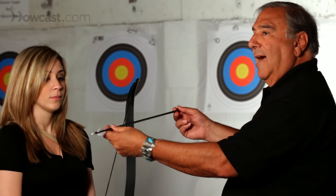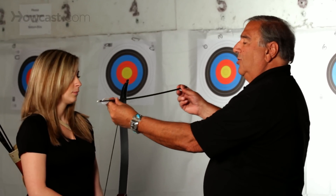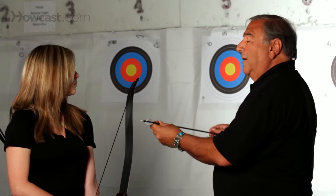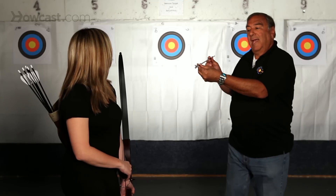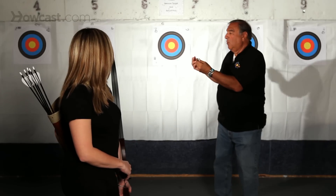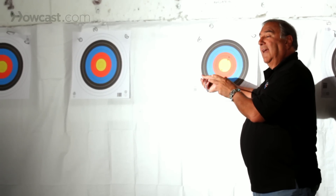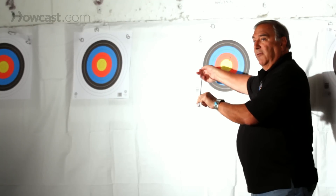That tells me that as the arrow comes out, it's bending too much and moving to the right of the target. If the arrow comes out of the bow and it bends this way and enters the target at this angle, that tells me that the arrow is too stiff for the bow.